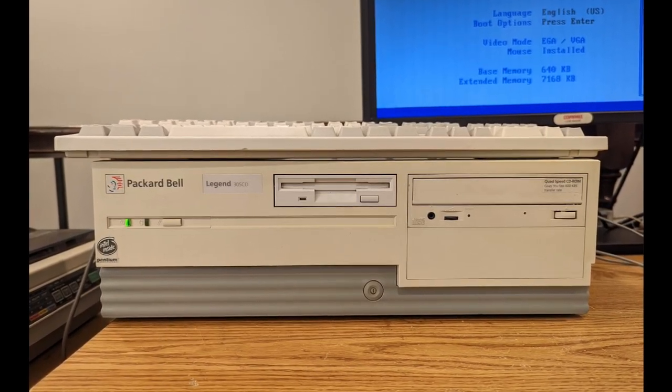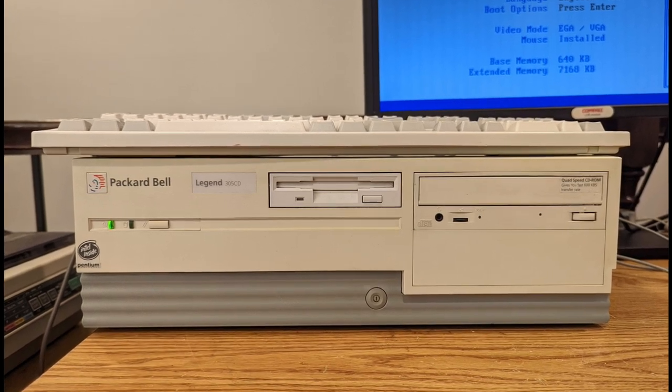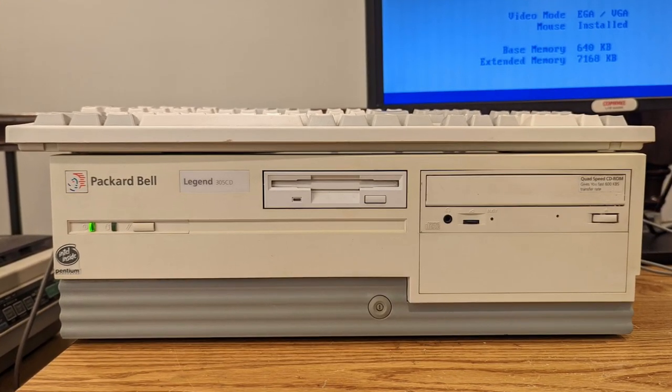We'll look at some of the hardware, we'll look at some of the changes and upgrades we had to make to it, and then we'll look at some of the applications and take it to that point. So without further ado, let's go.